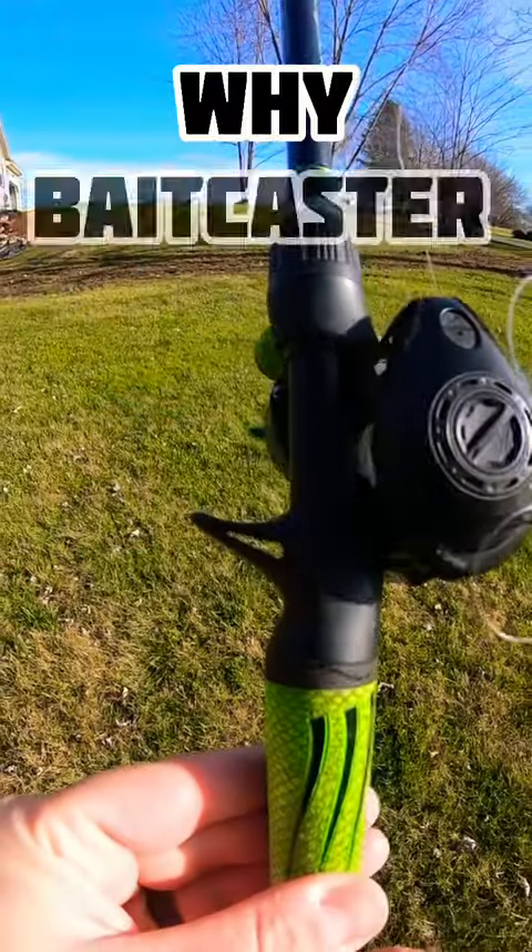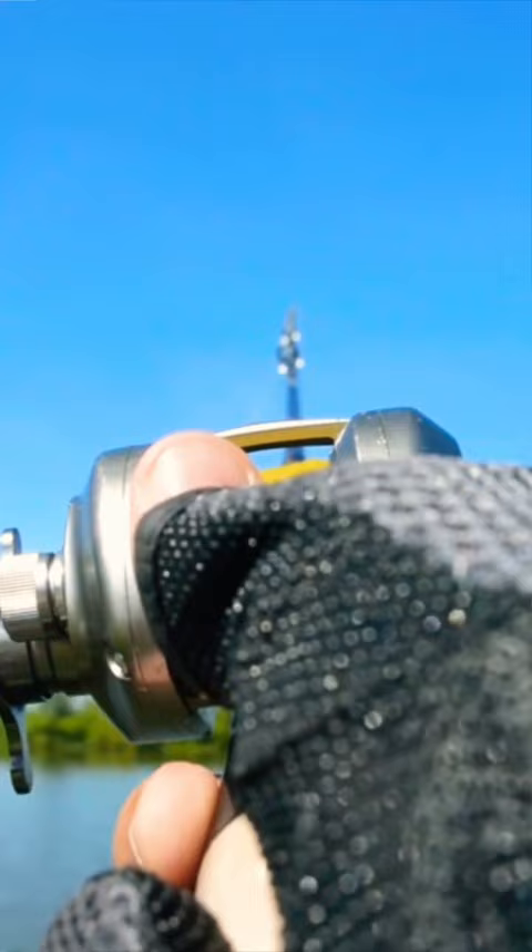Today I'm going to share with you why baitcaster backlashes happen. When you cast your baitcaster, the second that lure leaves your rod tip, your spool starts letting off line at an incredible rate of speed.